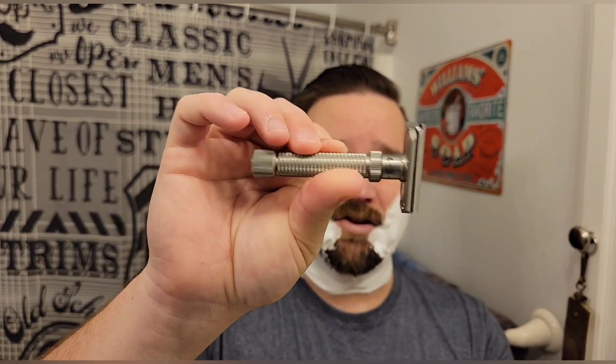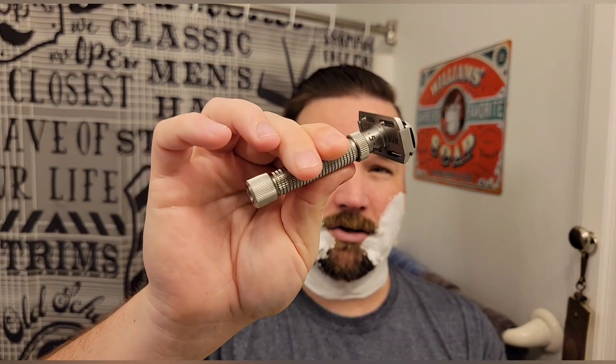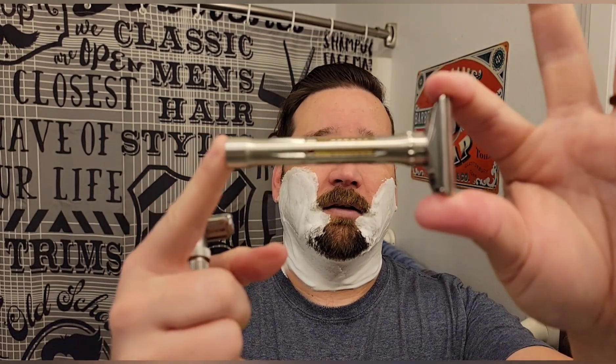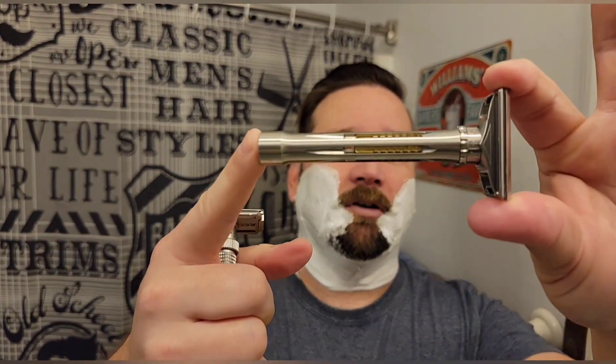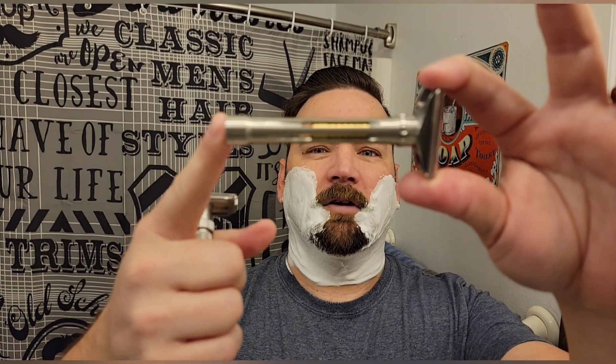For the shave today — oldies but goodies. Well, this is an oldie but goodie. The Ambassador, which I've had for quite some time, I've got it down to setting two and a half. Got a brand new fresh sharp Gillette 7 O'Clock Super Platinum in the blacks. And then obviously the Blackland Osprey that I've been using on camera exclusively for the last week and a half or so.